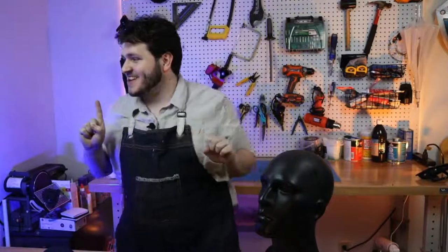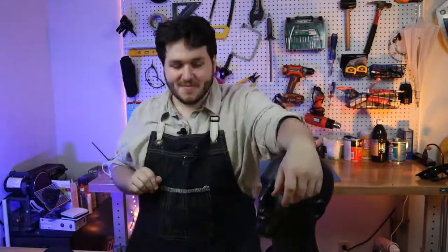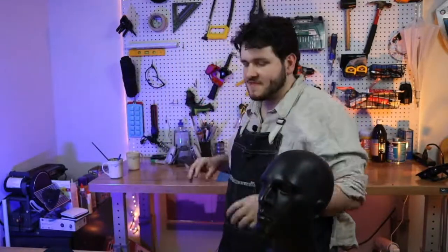I think we're live, sorry about that folks. I've been trying really hard to figure out how to light and camera this space, and this angle is not it. But this is what we're working with tonight as we continue to figure things out — we turned over the shop and are trying to make it work.